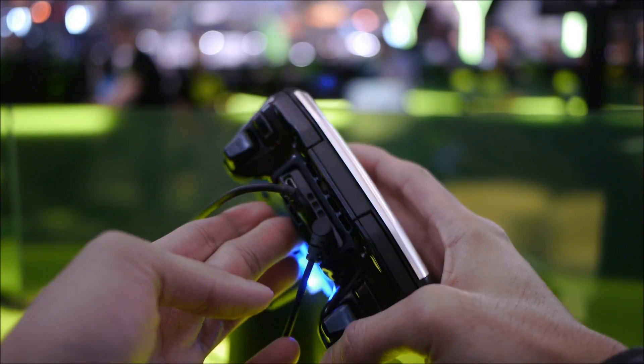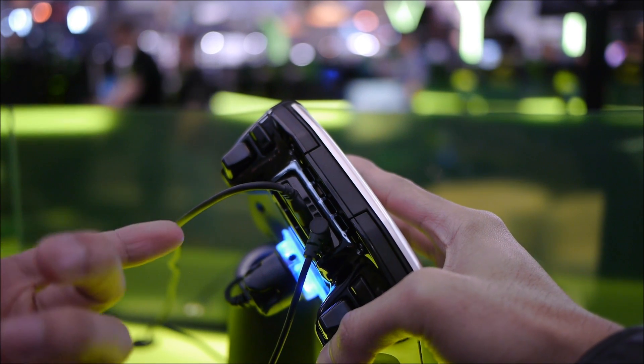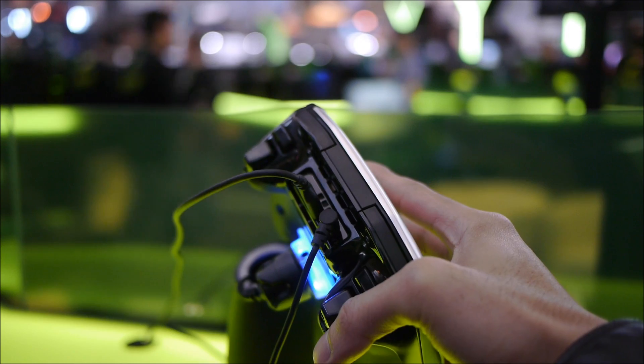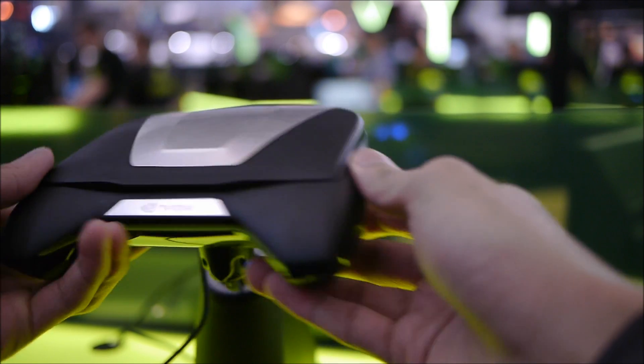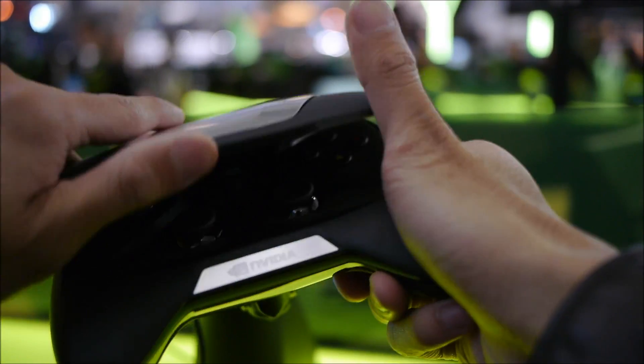There are a bunch of different components as far as inputs are concerned. You have 3.5mm and HDMI out, so technically you can connect it to a television to get the experience on a high-def TV if you wanted, as opposed to on the handset. Good build quality, good feel, sturdy feel. There's a decent amount of weight, which gives it a nice, solid construction overall.